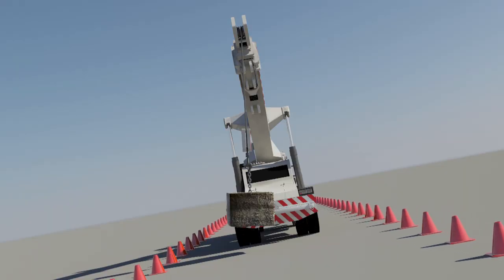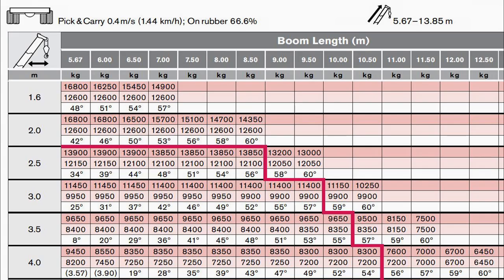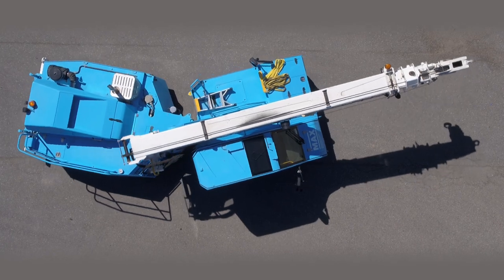And the rated capacity will be even less than this if you slew the crane more than 10 degrees. Manufacturers of pick and carry cranes can give two or more rated capacities for the crane for any given position of the boom. On this chart, the first rated capacity is for when the crane is articulated less than 10 degrees, and the second is for when the crane is articulated more than 10 degrees. Other charts may give more options. But to understand why this is so, we need to look at the basic physics of an articulating crane's stability.